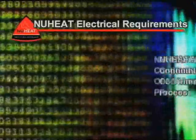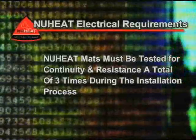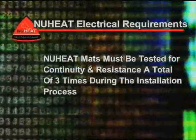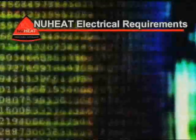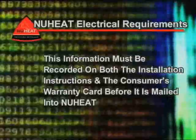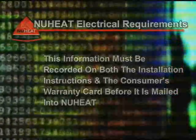5. New heat mats must be tested for continuity and resistance a total of three times during the installation process: before, during, and after installation. 6. This information must be recorded on both the installation instructions and the customer's warranty card before it is mailed to new heat.